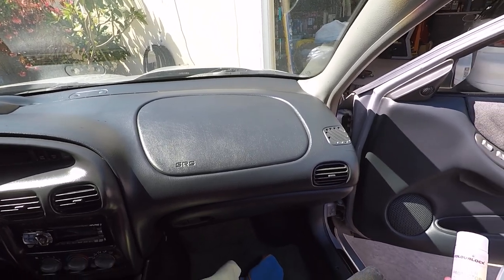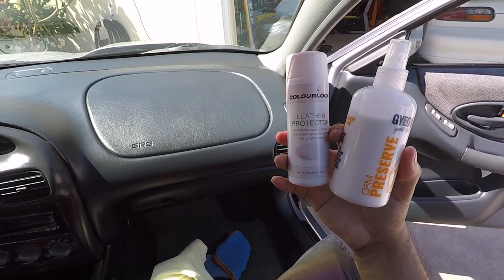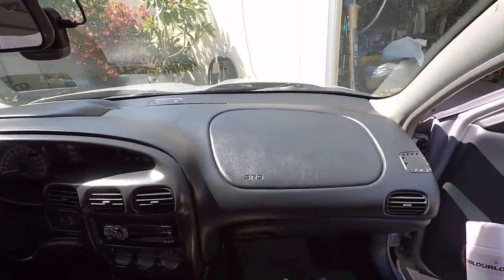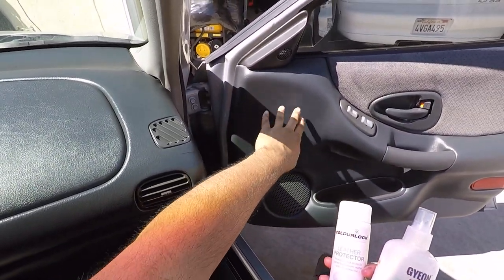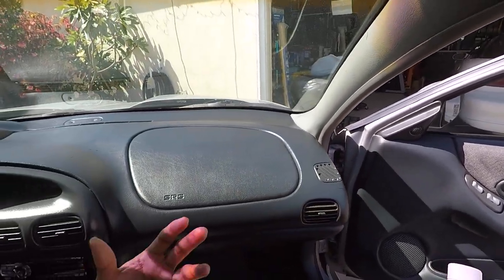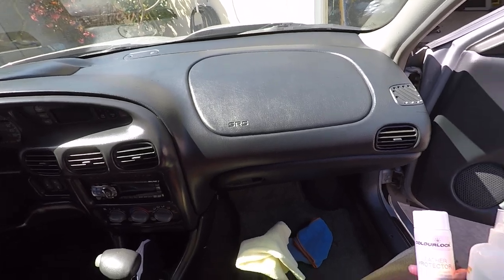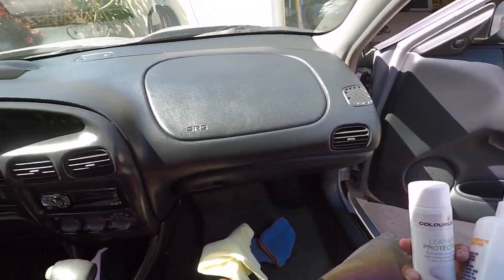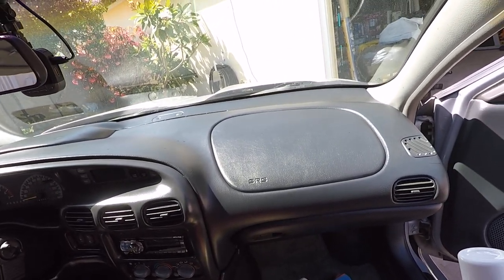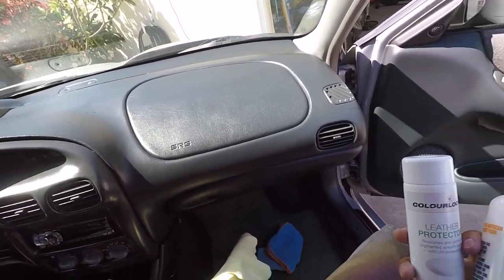Thanks for watching and stay tuned for the next one. If you have any comments or questions on these two products go ahead and hit me up. If you wanted to, you could use the Leather Shield on here to add some hydrophobics - for example if it's going to rain you can use it on the door panel side pieces and it'll be hydrophobic. I would say Leather Shield for your seats. Next time I do the leather interior I'll show you how to use Color Lock and Leather Shield together. Again thanks for watching, thanks for your support - keep commenting and stay tuned for the next one.